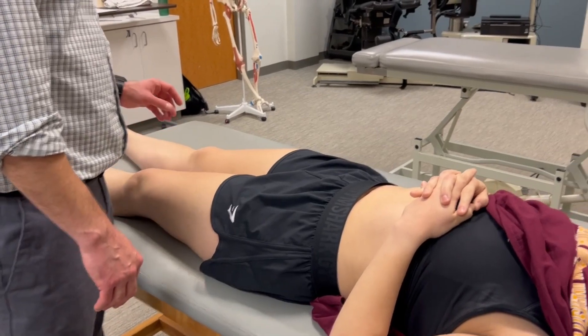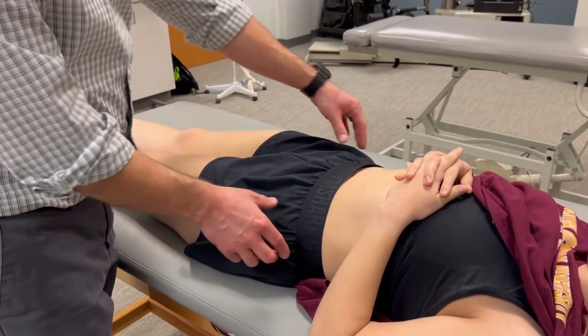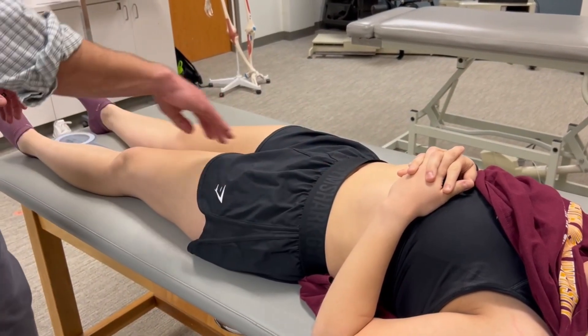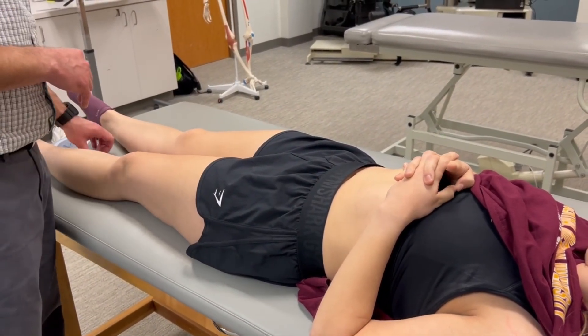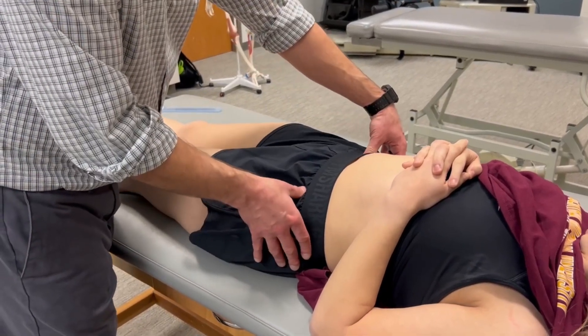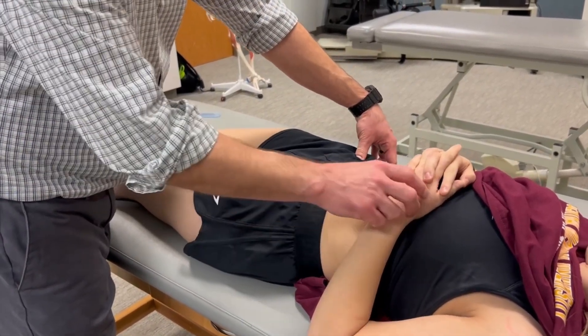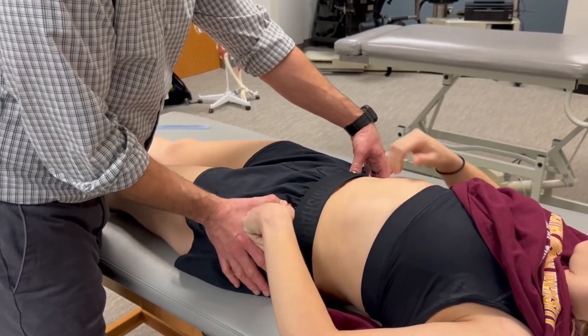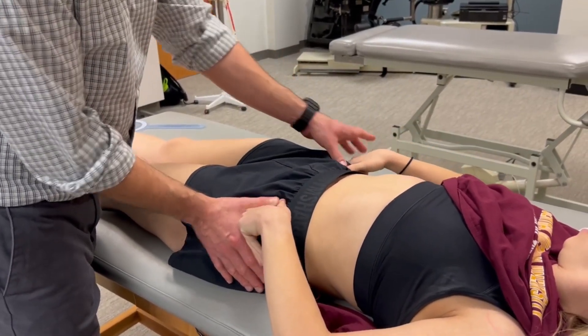For adduction passive range of motion, the zero position is the line connecting the ASIS, perpendicular to the anterior midline of the thigh or femur — just like abduction. If we find the ASIS, we can have the patient help by placing their thumb right there and then right there, so the patient can help us identify that imaginary line connecting the ASIS.